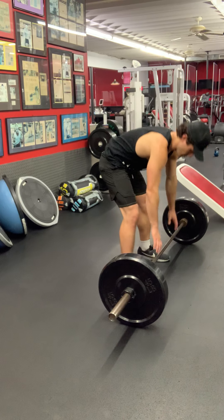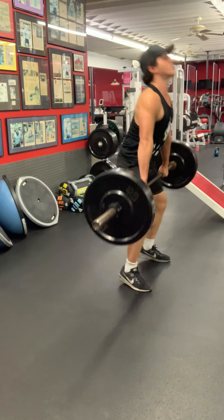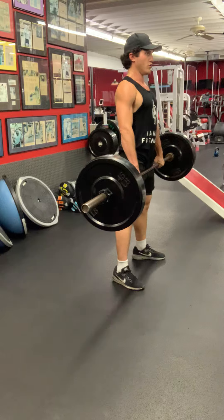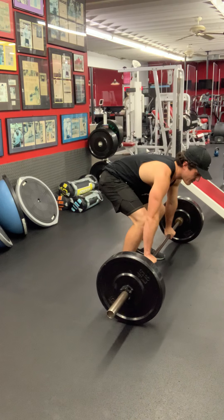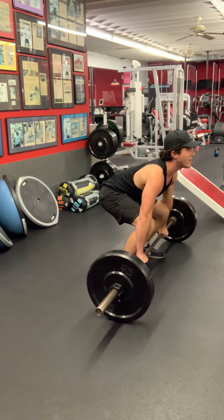Lock in, big chest, push through the bottom, ready. See how I caught it underneath? Reset. This isn't a hang clean, so make sure you reset, lock in, ready.